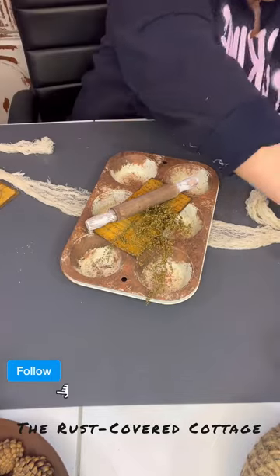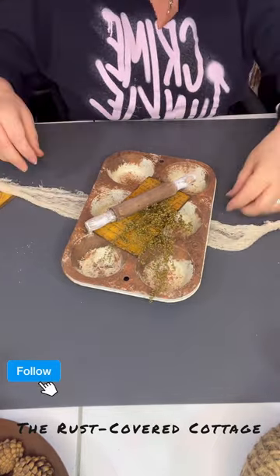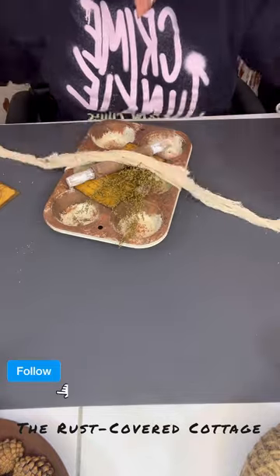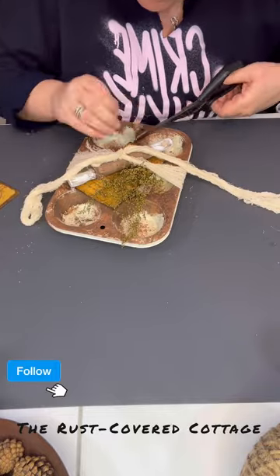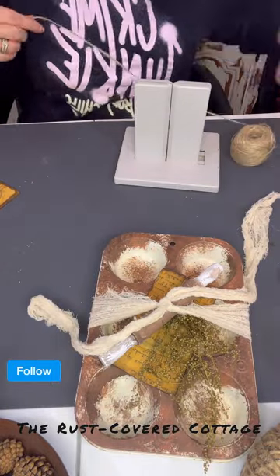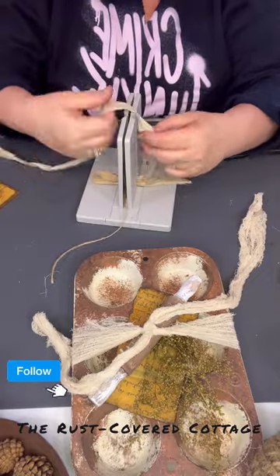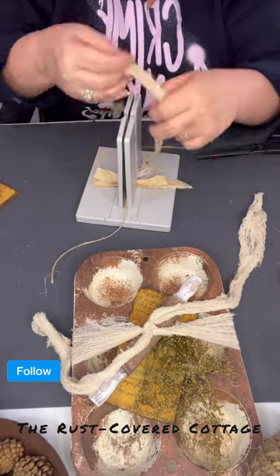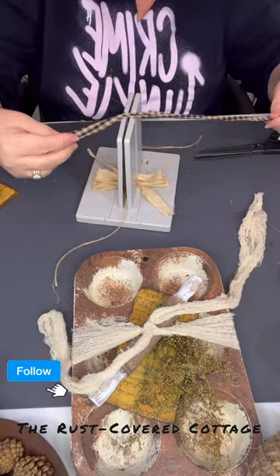I am going to tie the cheesecloth around it in just a double knot. I had intended on not making a bow, but it just didn't feel like it was enough with just the cheesecloth, so I do go ahead and make a little bow. I am using coffee stained muslin in my Bowdabra.